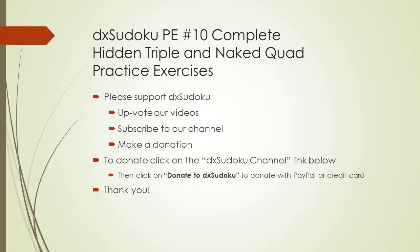This completes the Exodoku practice exercises number 10. Please support the Exodoku. Thank you for watching.